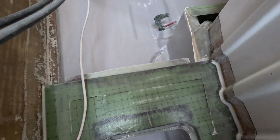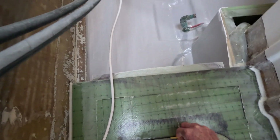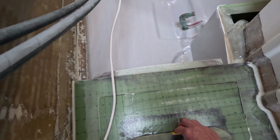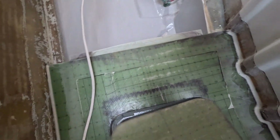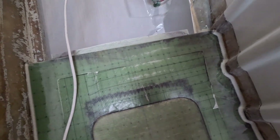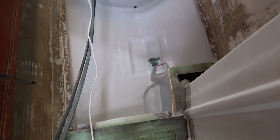Now we're going to put it the right way. I painted the bilge yesterday, now it's time to put the last piece of flooring.